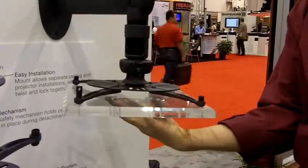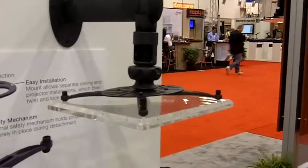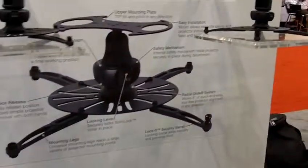Same thing — put it up, snap it into place and it holds right into the same place as well. So there's no realignment, which makes it really quick if you need to service a projector.